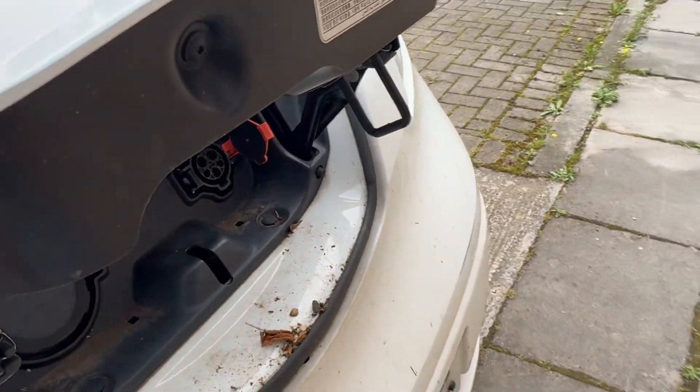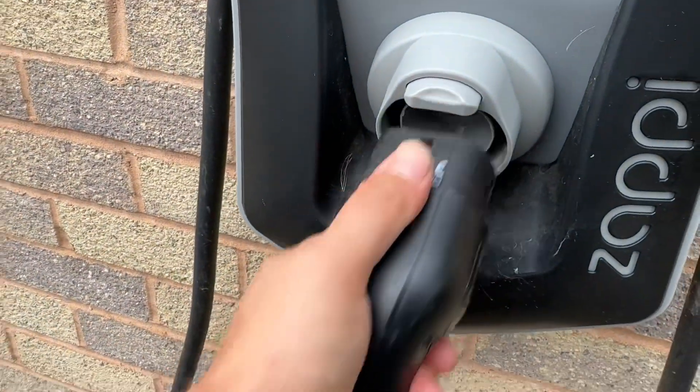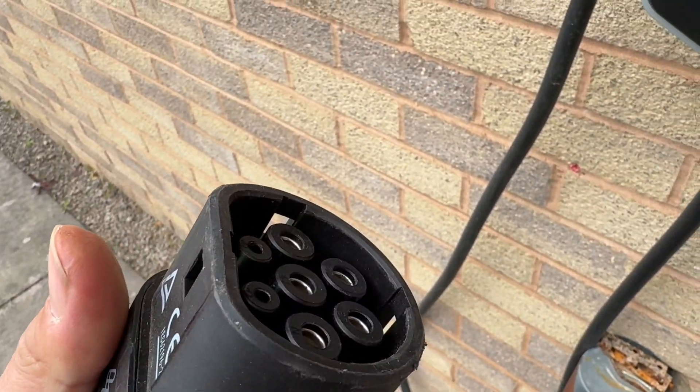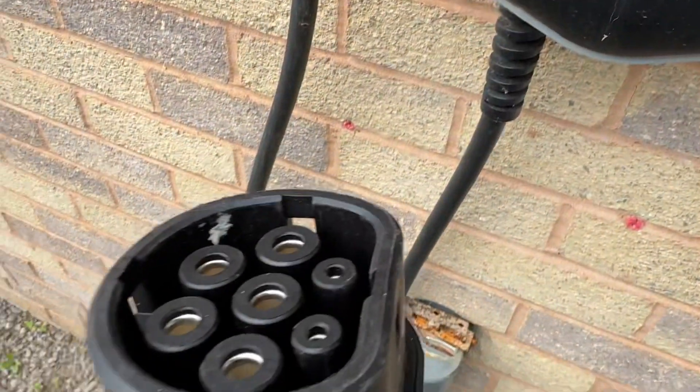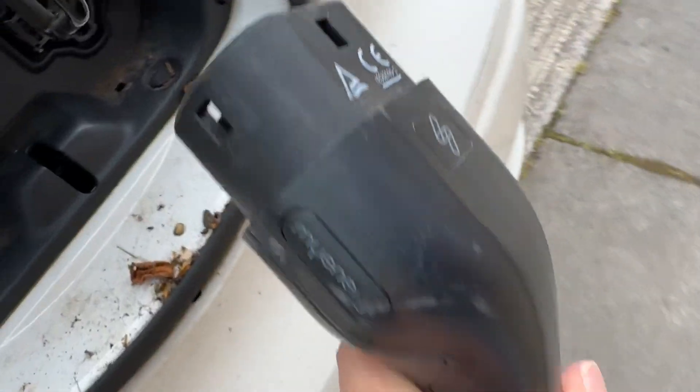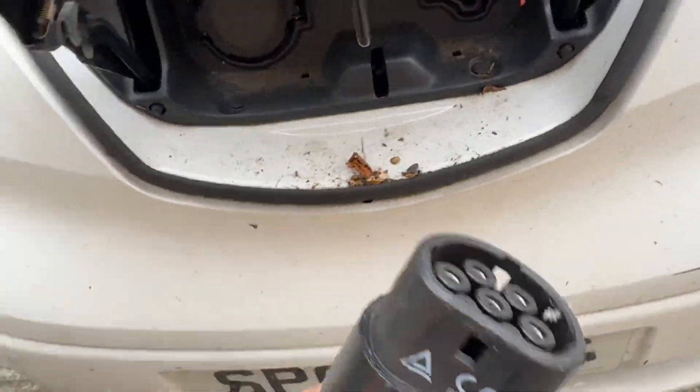As you can see, there we go, there's that. Oh dear, that's no good. The Zoe's been charged up on this, but that will not fit there. No good.